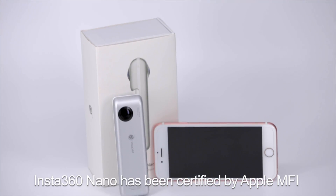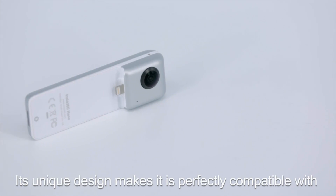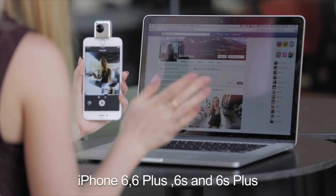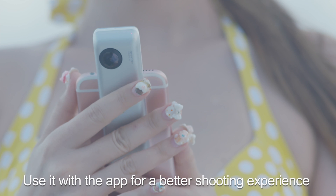Insta360 Nano has been certified by Apple MFI. Its unique design makes it perfectly compatible with iPhone 6, 6 Plus, 6S, and 6S Plus. Use it with the app for a better shooting experience.